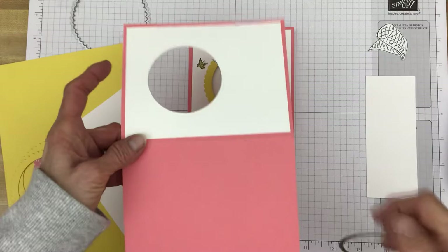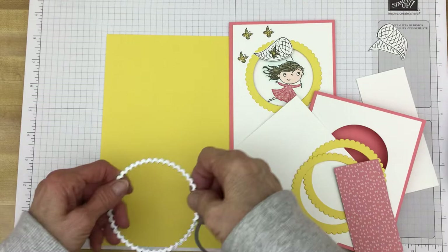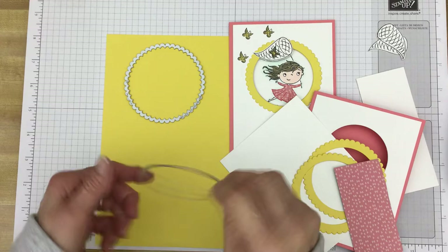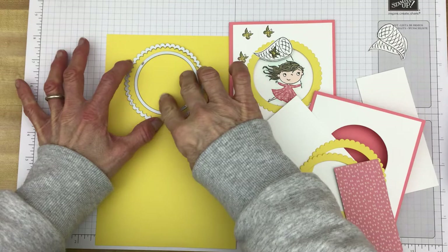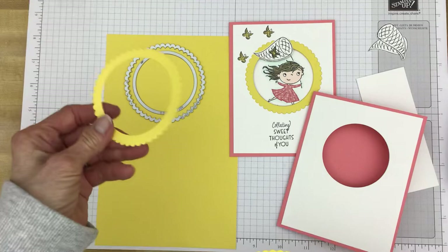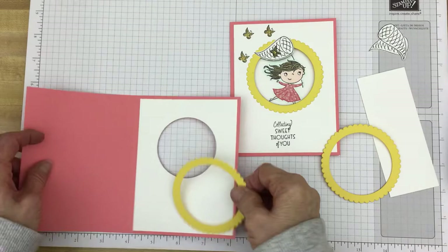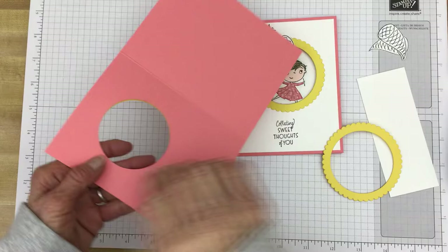After that, I took some Daffodil Delight — you need two of these, one for the outside and one for the inside. I laid down the scallop die, which is two sizes bigger than the circle die, and put the circle die in the middle. Then I ran that through the Stamp and Cut and Emboss machine and got this scallop-framed circle piece. You'll need to do it a second time. These will adhere here on the front and on the inside.